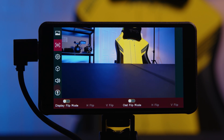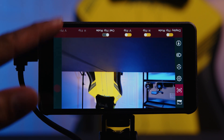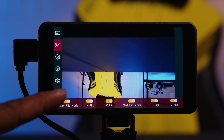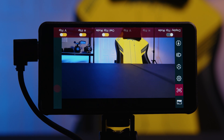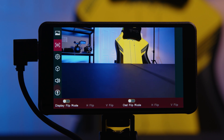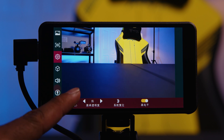Moving past that, you have the Display Menu. This is where you'd be able to flip your image and/or flip your on-screen display information. Clicking this will physically flip the entire display including text and image. But if you wanted the image flipped but not the text, you can click here and flip just the on-screen information while leaving the image flipped, and vice versa. You also have your on-screen display language options — you have English and Chinese.